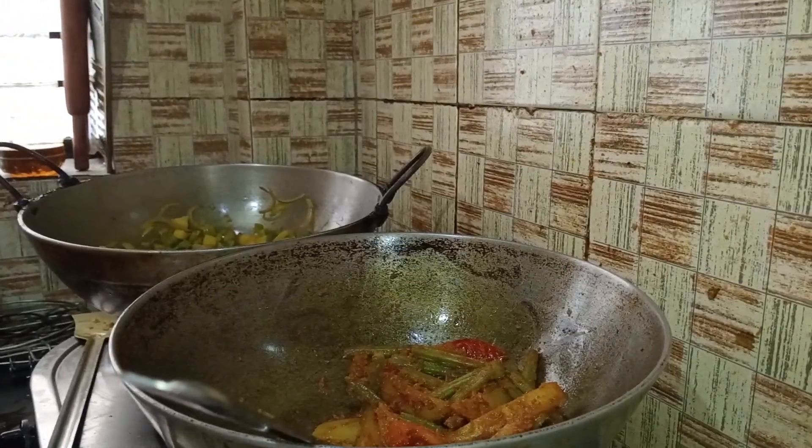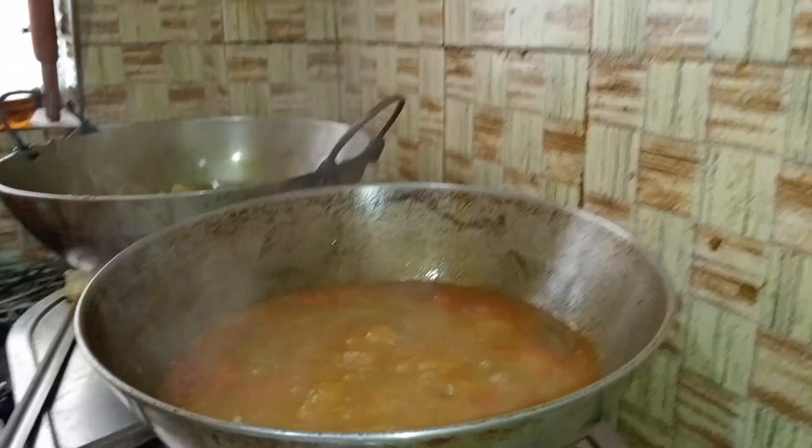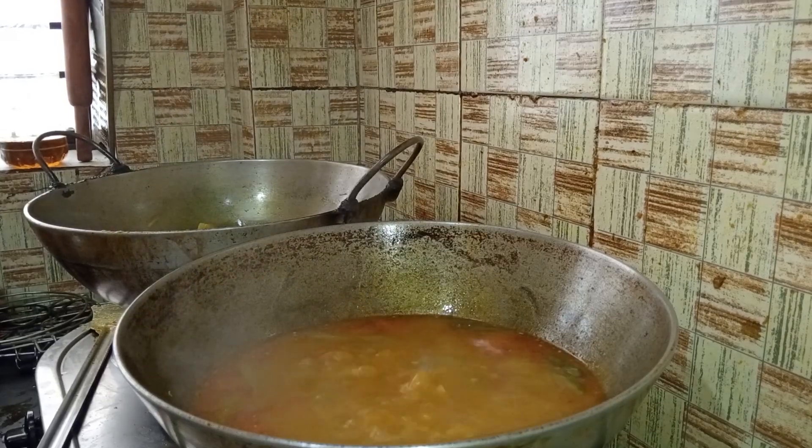I'm going to cook some of these recipes, and I'm going to make a good recipe for this.